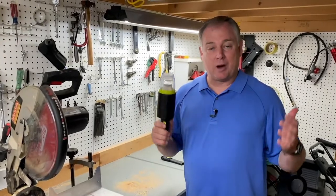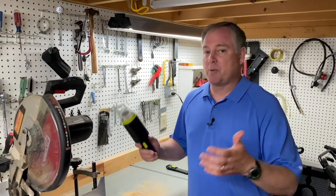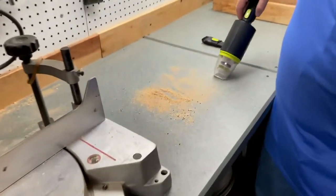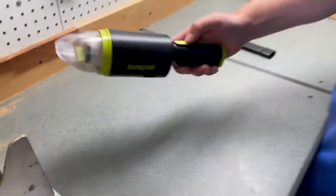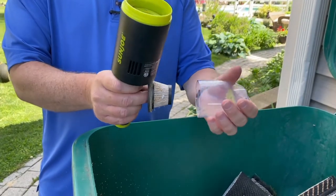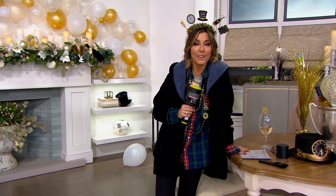One of the other places I like to use my Sun Joe Auto Vac is in my workshop. I cut a lot of things and we make a lot of sawdust, so this is a quick way to clean it all up. It gets all that dust and debris. And the cool thing is, when you're done, all you do is take it over to the trash can, dump it out, and you're ready to keep cleaning. Plus, it makes cleaning fun — in between breaks, you can use it as a microphone. Happy New Year, Scott Hind!